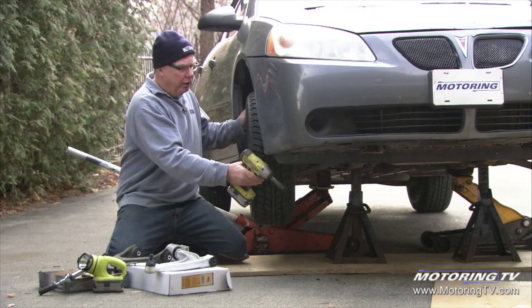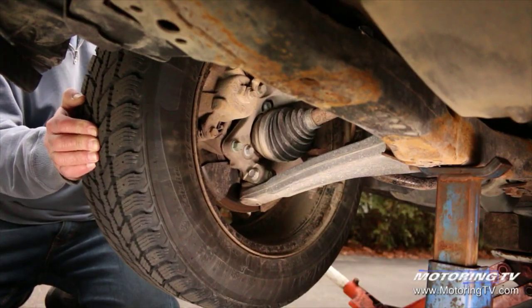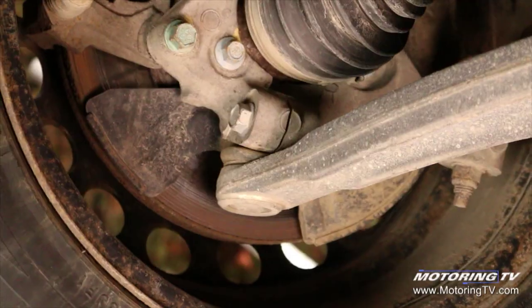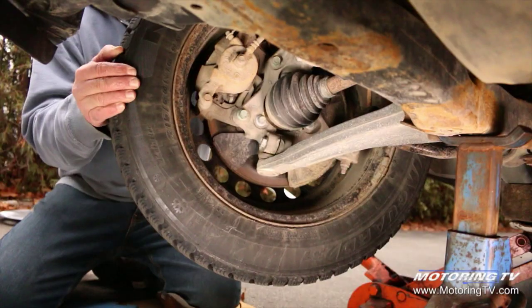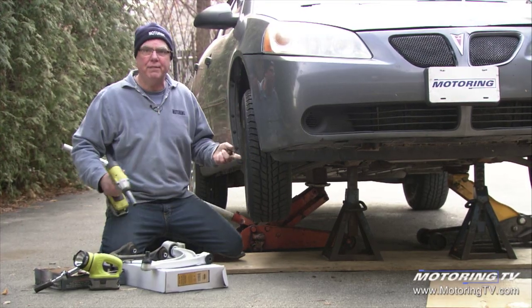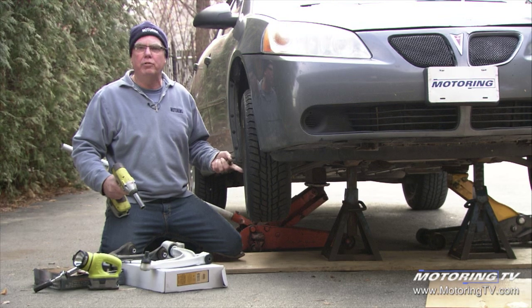Usually when the vehicle's in, before we take the wheels off, while we've still got the wheel and tire on, it gives us some leverage on the front suspension. It's a good idea to grab the wheel and tire, give it a shake, and in the case of this car, it revealed some big time play in the right front suspension — it's got a lower ball joint gone.